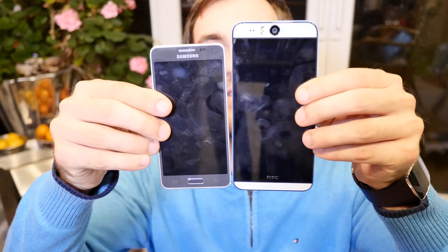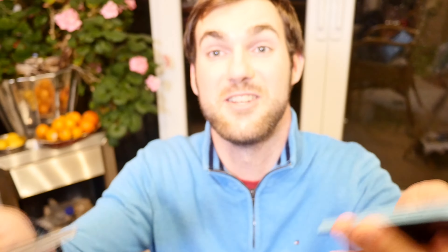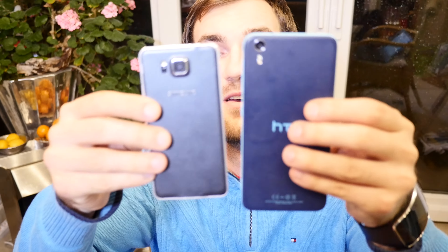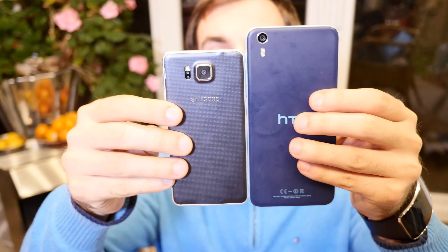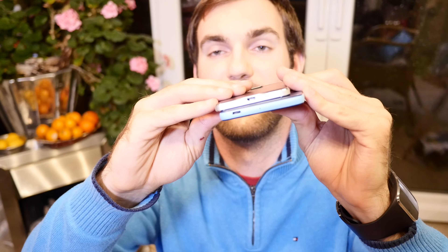Also about the same price, and one really interesting device you'll see a review of on my channel is the HTC Desire Eye. It has an amazing 13-megapixel front camera with dual flash, a 5-inch full HD screen, microSD slot, and it's even waterproof — though it's completely made out of plastic. It's also about 400 to 500 bucks, so about the same price as the Samsung Galaxy Alpha.